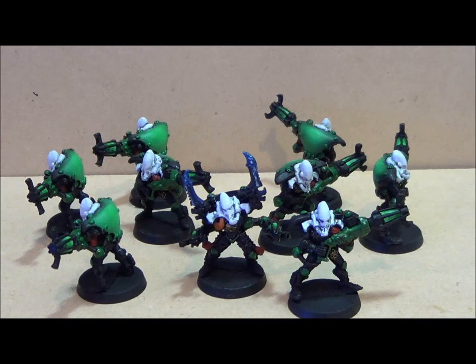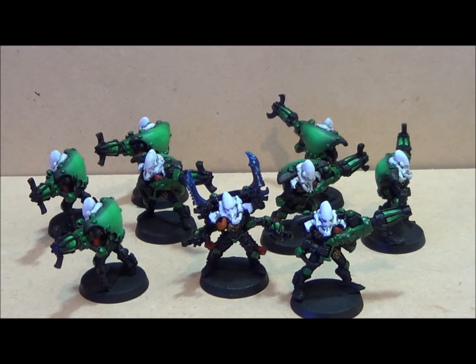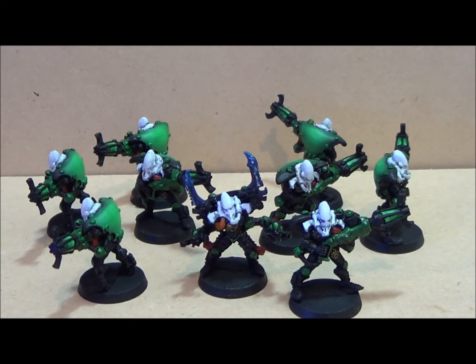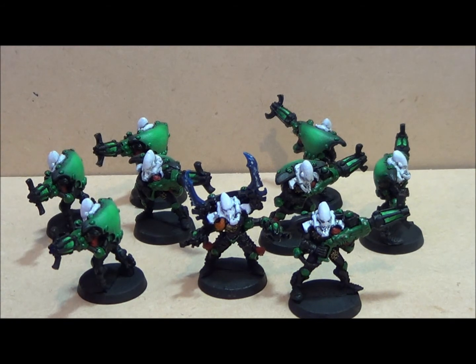I'm actually still on vacation but I'm back from a week of being away and I'm just hanging around the house taking care of odds and ends. It gives me a bit of painting time this week, so I'm hoping to get these guys finished up and make some progress on the Wraith Knight.